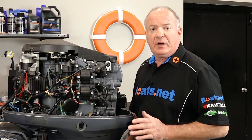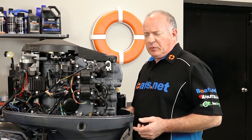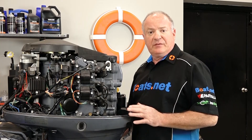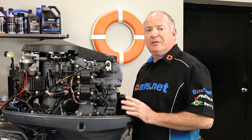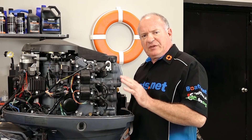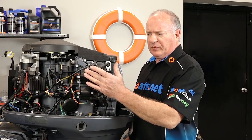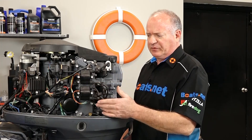Step number one, if you can, is to start up your motor and let it warm up a bit. What we're looking for from Yamaha is a minimum compression of 122 pounds. Now ours is going to be cold, so it may be a little bit less than that 122. But what we're really looking for is consistency across the board — you do not want to see more than a 5 to 10 percent deviation going from cylinder to cylinder.